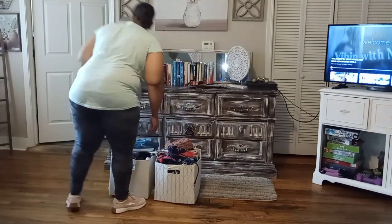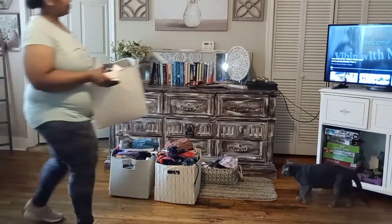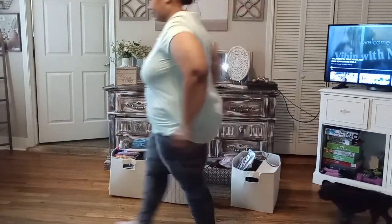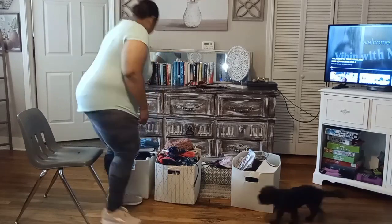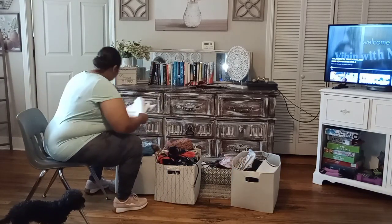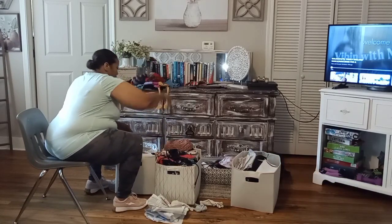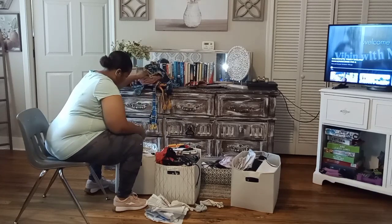If you guys are having thoughts or concerns and feel unmotivated to clean your home, hopefully by the end of this video it will give you an insight into why I choose to keep my home clean and the absolute importance of a clean environment. Have you ever thought about the role that clutter actually plays in your home? Clutter is the physical manifestation of the mental.